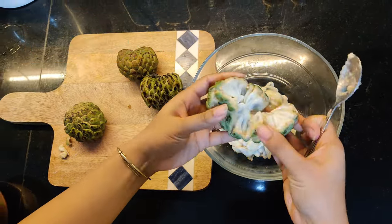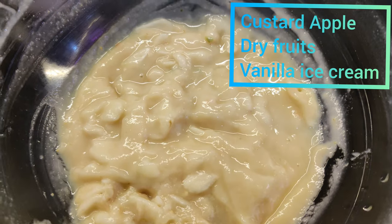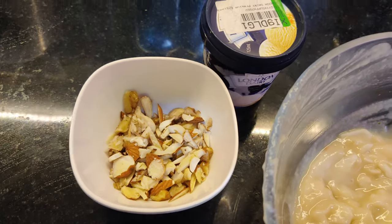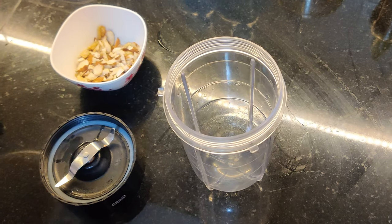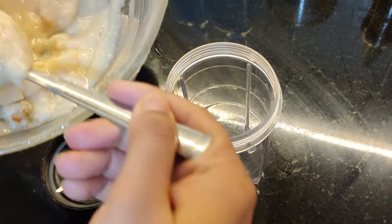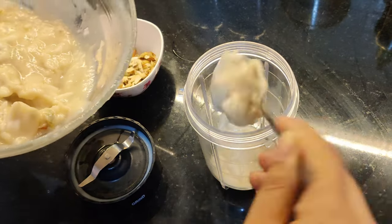I will add some seeds here, along with some dry fruits and vanilla ice cream. I will add some pulp in the jar — about 2-3 spoons, which is sufficient for one glass.